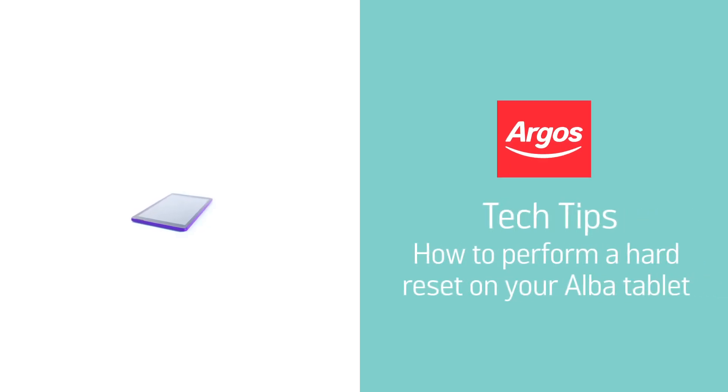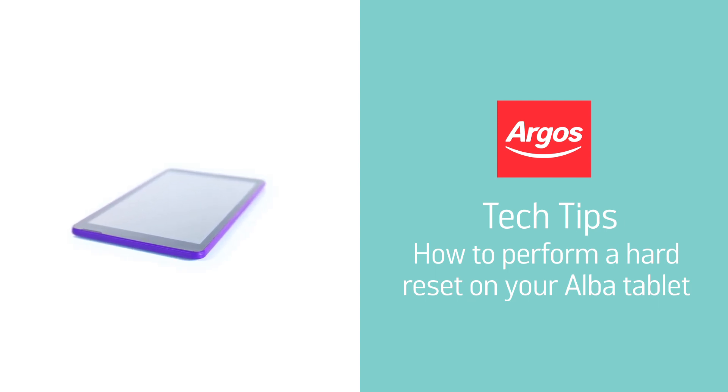Hello from Argos Technical Support. This video guide will show you how to reset your Alba tablet if it is having any problems with freezing or any other usage.